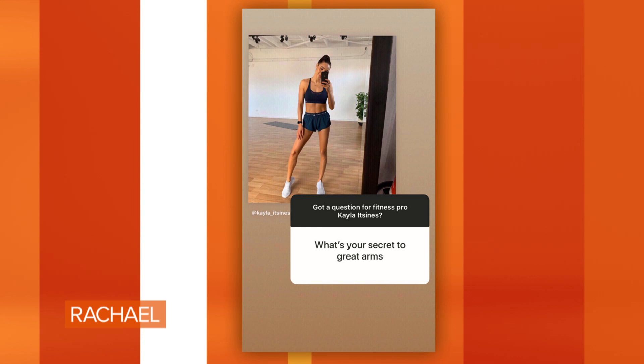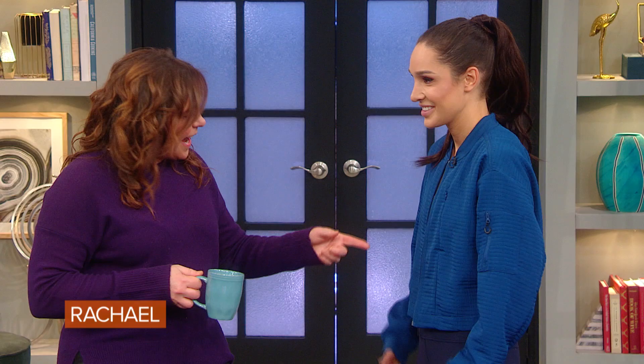We asked our viewers to send us some questions on Instagram. Let's take a look at the first one: what is your secret to great arms? She's hiding them today — where are your arms? What is your secret to a great arm workout?